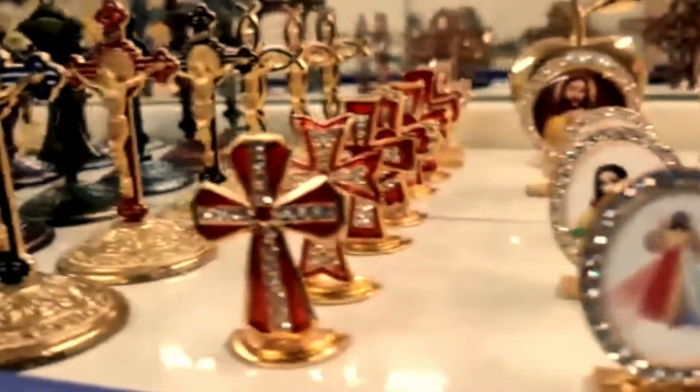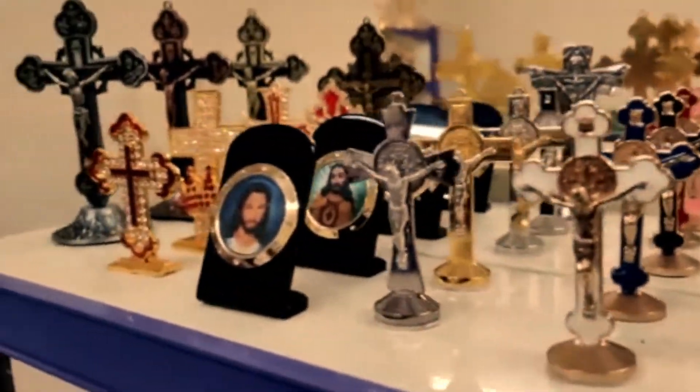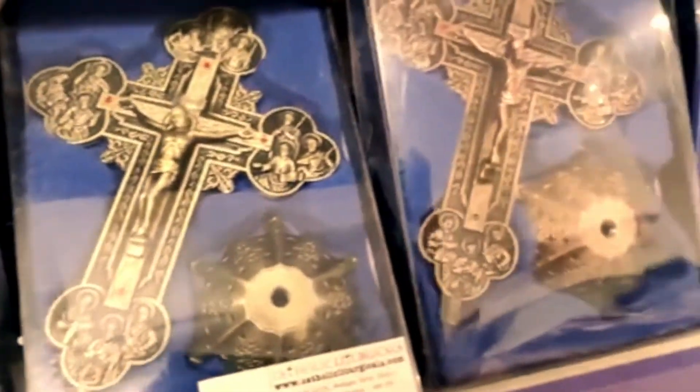Catholic Liturgicals. Our collection of liturgical articles. CatholicLiturgicals.com has the biggest collection of liturgical products that you need for your service and sermons. In this video we would showcase our wide range of liturgical articles that are listed on our website.